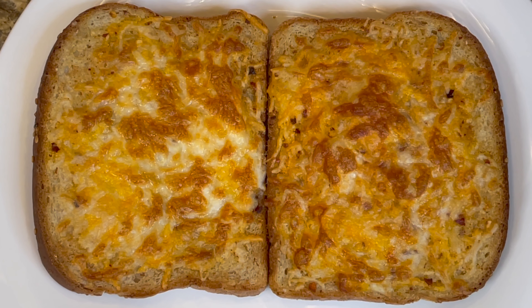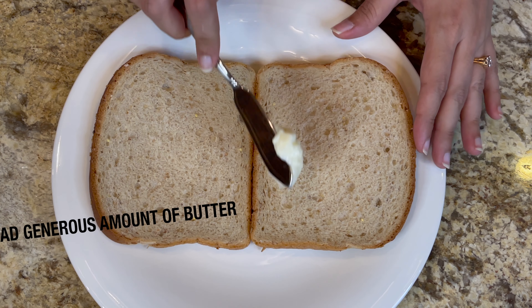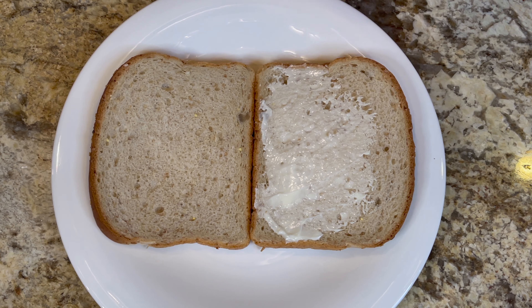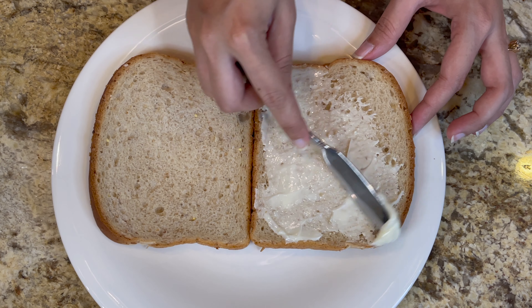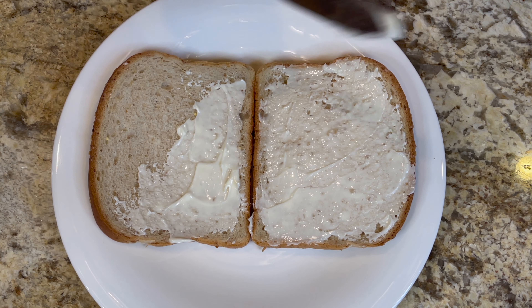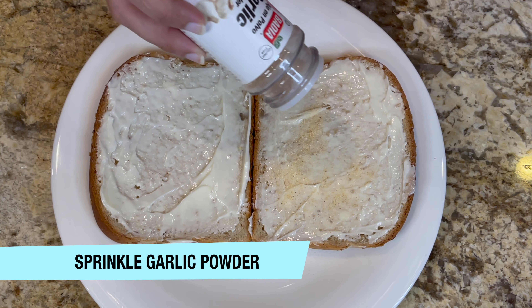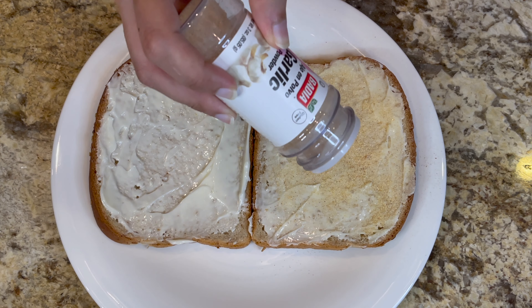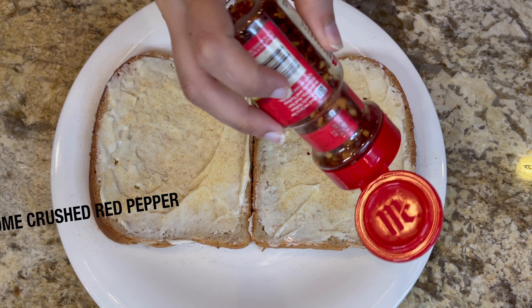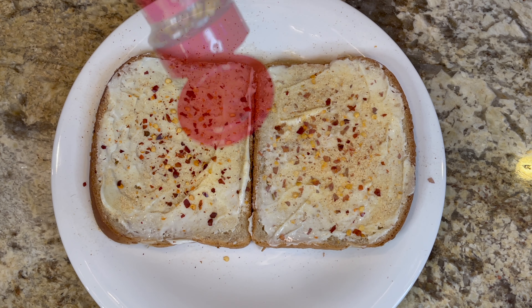For this you will need two slices of bread. Spread a generous amount of butter on both sides, as much as you want. Now sprinkle some garlic powder, as much as you want, and some crushed red pepper. This is optional — if you don't want it spicy, you can completely skip this part.